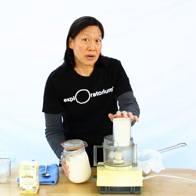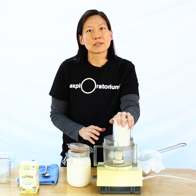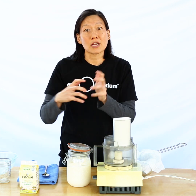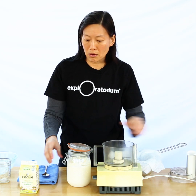I'm going to do that in my food processor because it's going to do all the work for me. If you don't have a food processor, you can do this at home by putting a marble in a jar with the cream and shaking really hard. It'll take a little longer but it'll totally work. So here we go.